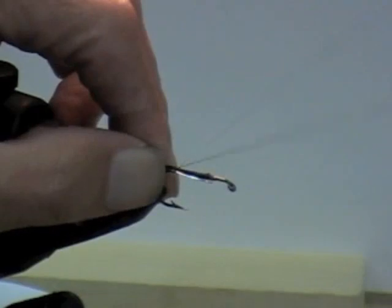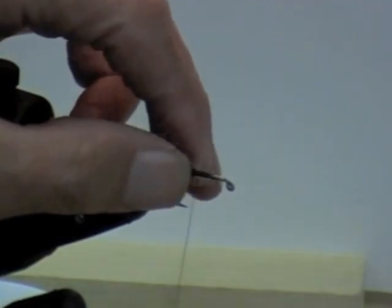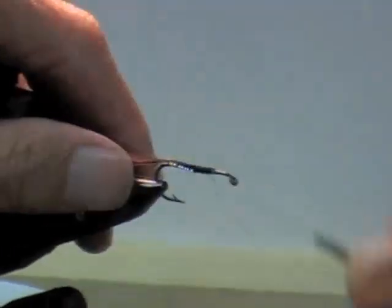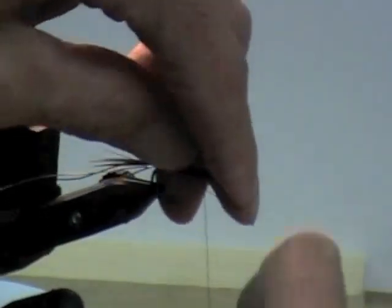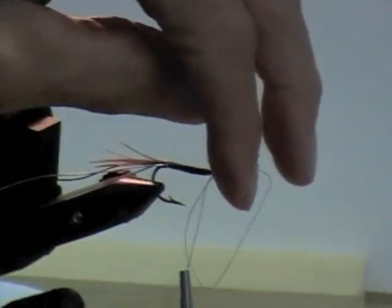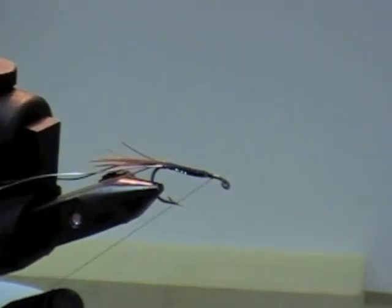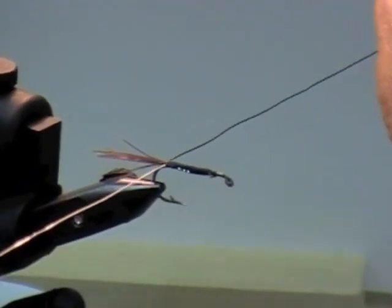These are going to be like a big stonefly type, or something like that — if you were making a stonefly you could do it this way. But for this demo, this is just going to be a big fat nymph. You wind it all the way down and I usually double it back a couple of times just to hold it in there. Then you get up to the front and you whip finish it, or tie a couple of half hitches in there, and cut your thread off.